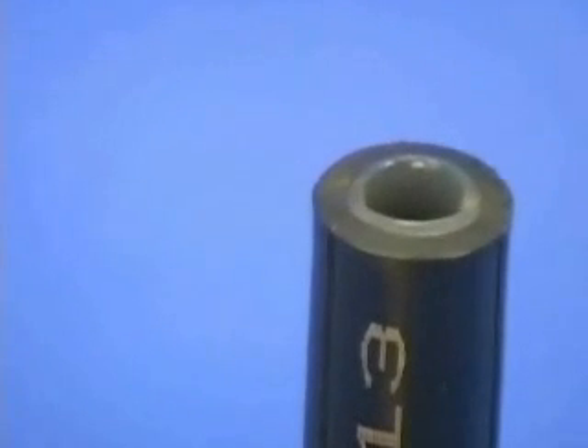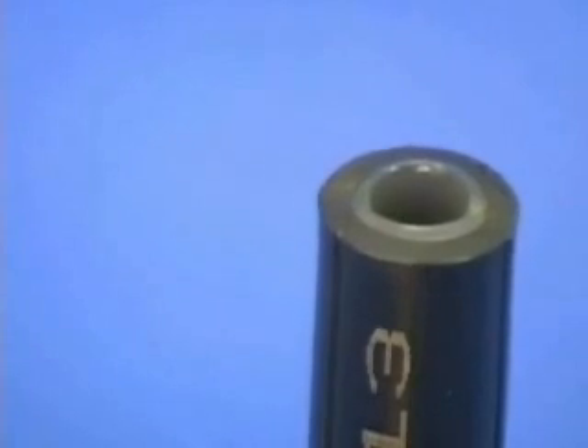Notice the difference in adhesive flow between the TCS2 and the Canusa samples.